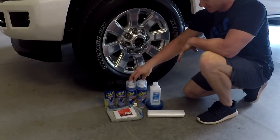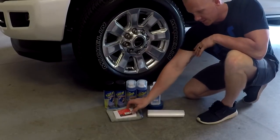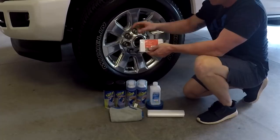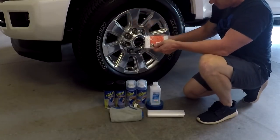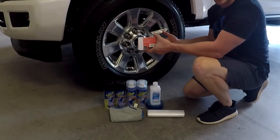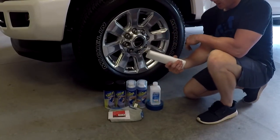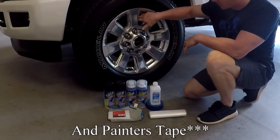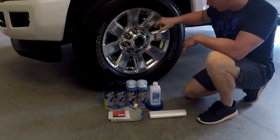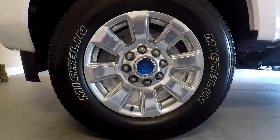All I've got today is the color Plasti Dip I want, and I'm going to use the glossing Plasti Dip as well. I've got alcohol and a towel to clean the wheel. Index cards — they're not necessary, but you can put them around the wheel to keep any Plasti Dip off the tires, though the Plasti Dip will peel right off tires anyway. And lastly I've got garbage bags to stick inside the wheel and cover up the rotor and the brakes.